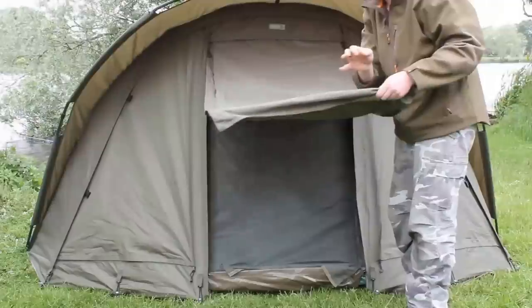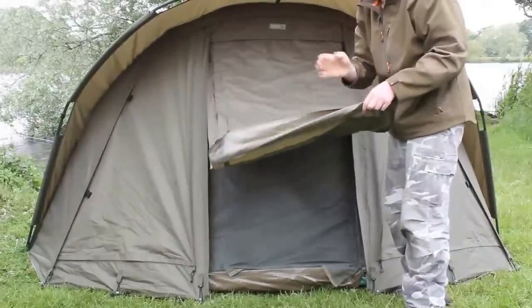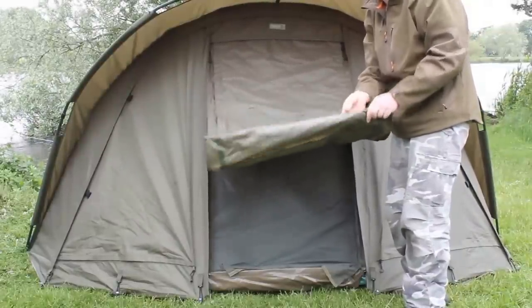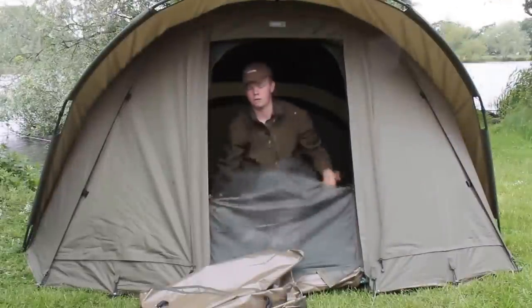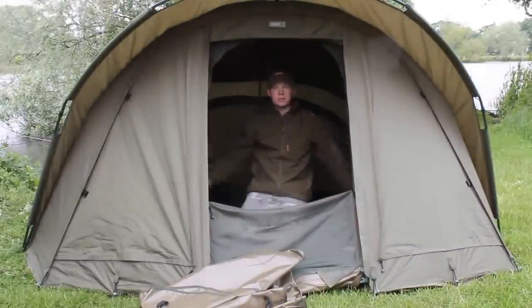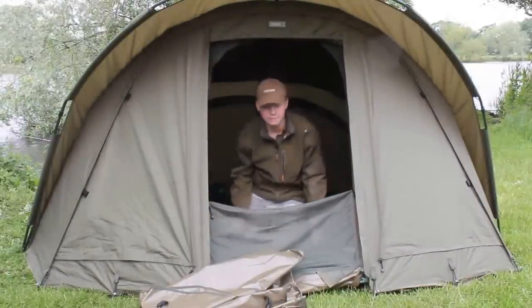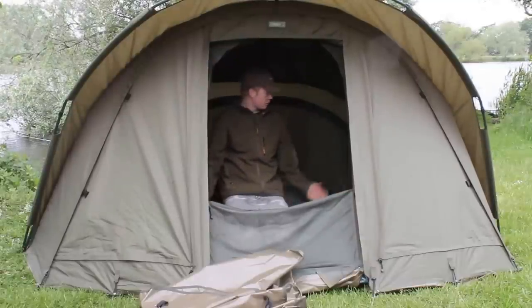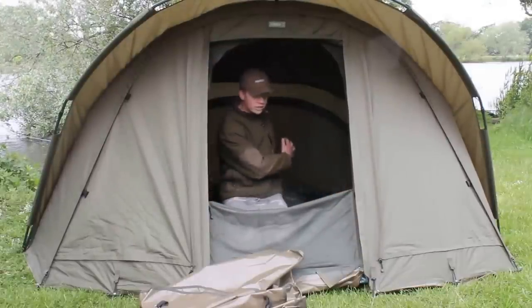Once the door's up, you've actually got a bar along the bottom on there, which just helps when you're rolling it all up — keeps it nice and neat and adds a bit of weight to the bottom. As you can see once you're inside, you've got absolutely loads of room in here. With the inner capsule in it's a big one-man, so you've got plenty of space for a bed chair and all your kit behind you.